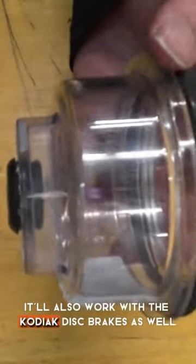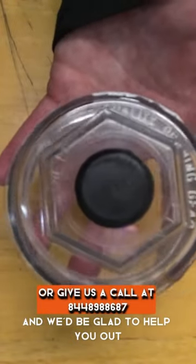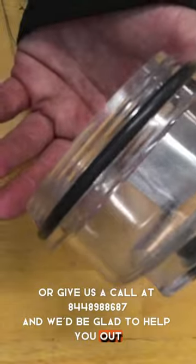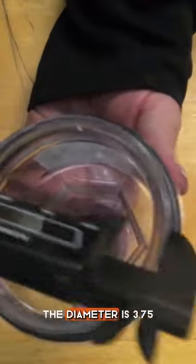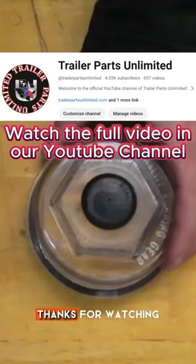It'll also work with the Kodiak disc brakes as well, so that's also good knowledge. You can get these at trailerpartsunlimited.com or give us a call at 844-898-8687 and we'd be glad to help you out. Just so you know, the diameter is three and three quarters. Thanks for watching.